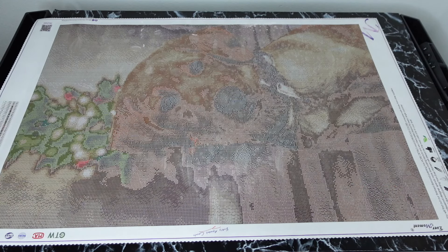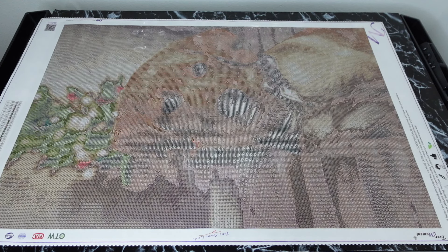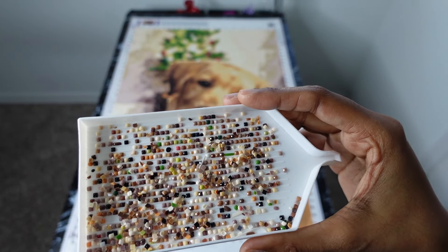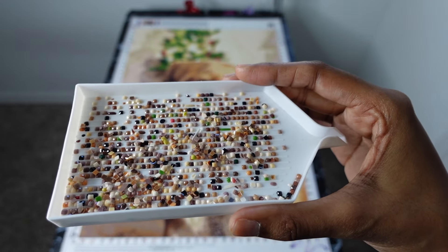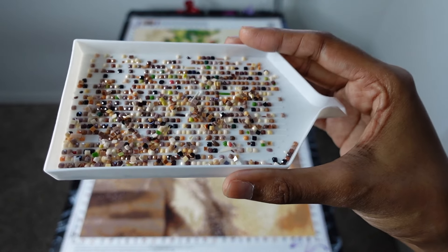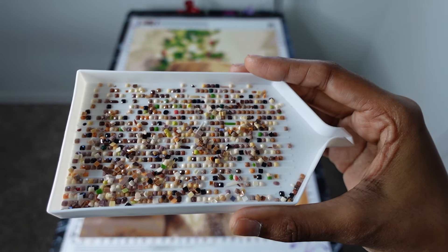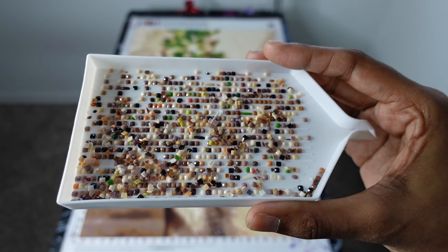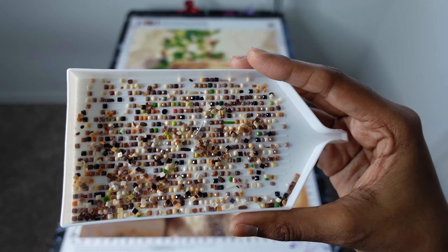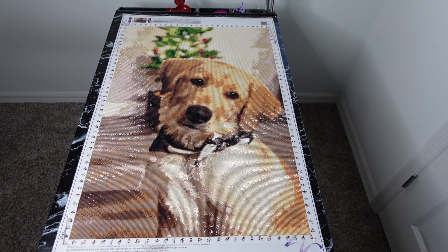Going back to the post review now. I forgot to show y'all the trash — here it is. There was a ton of tabby drills, but mostly in this trash were drills with holes in them, which kind of sucked. I did have an enormous amount of leftover drills though, so I'm not mad as long as I had what I needed to finish the painting. I was super picky because this is a custom for my neighbor.